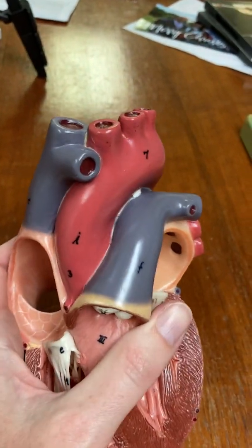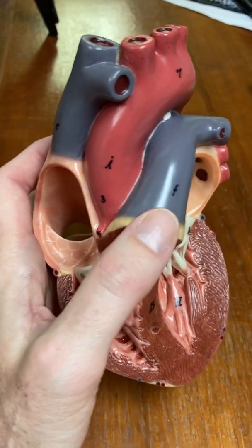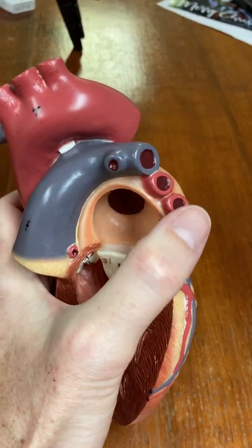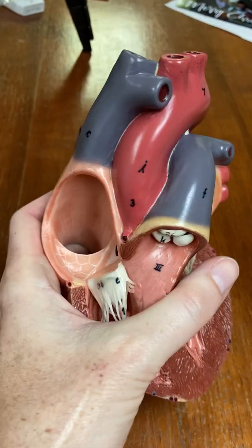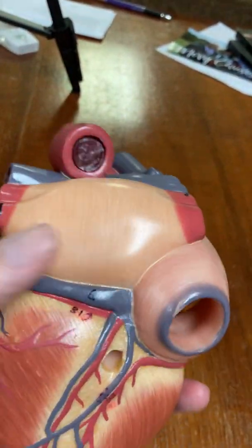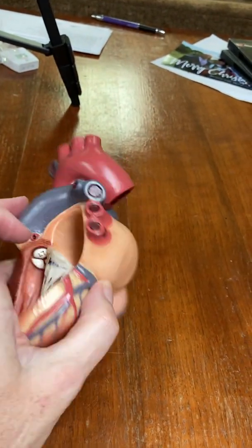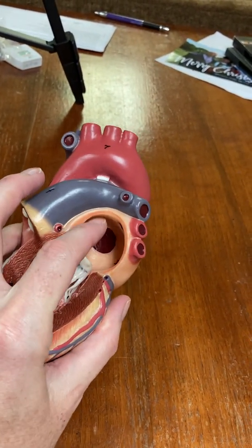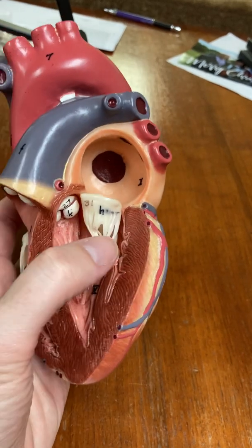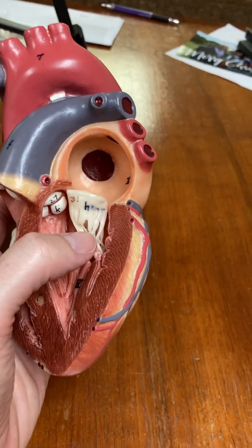The blood is blue so far because it has already been out in the body tissues and lost its oxygen and gained carbon dioxide. But now blood is in the lungs and it's going to turn red. It's going to return to the heart through these four pulmonary veins, which empty into the left atrium — here, my thumb is covering it. This is the left atrium, a chamber, a cavity.